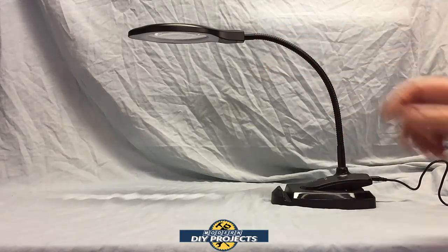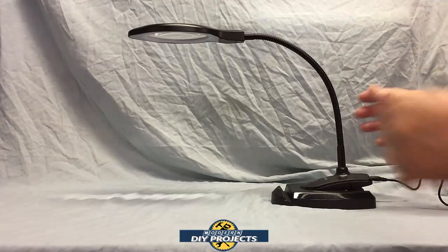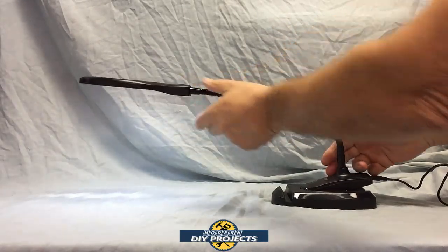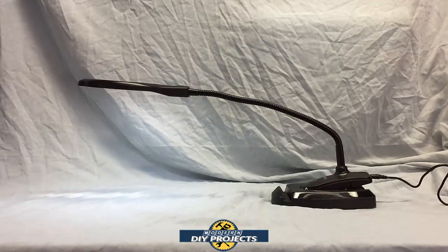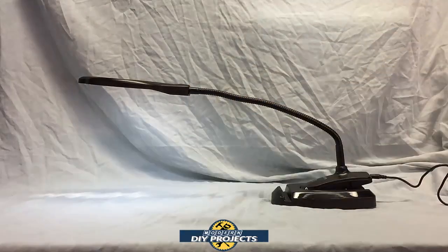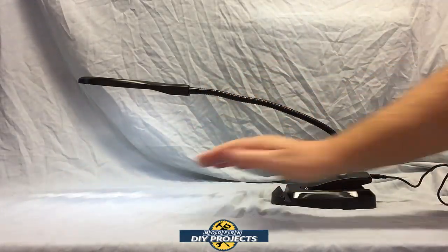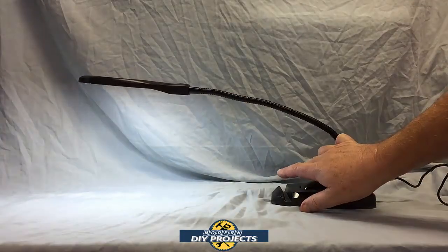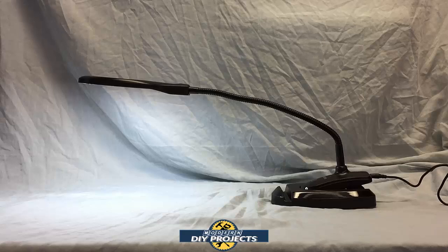And it has a nice little metal gooseneck. If you want to extend it out really far, let me show you — that shows you how far you can extend it out. From the base to the center of the lens, I calculated that to be about 16 inches. So you can do quite a large project under here and still use this lamp very conveniently. I got this lamp for doing intricate things like circuit board repair and soldering, which can be really small and hard to see. The lighting and LEDs do a really decent job — it's very bright.